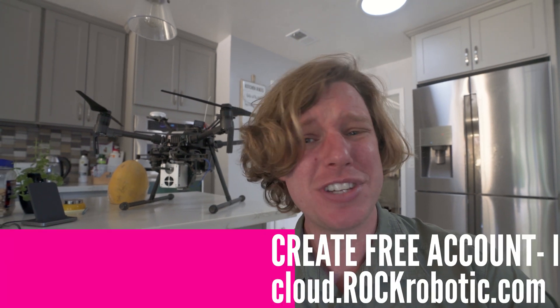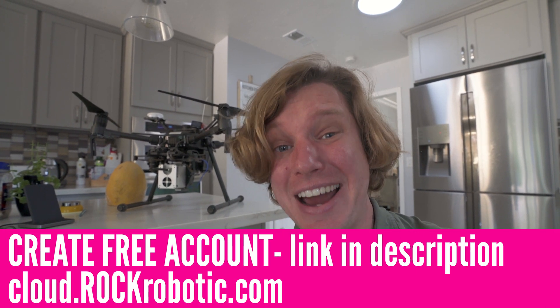Up until this point, it's been too hard and too complicated to get out there and do LiDAR data acquisition for yourself unless you're a big company. That's where Rock Robotic just came in. They released this new R1A LiDAR, and with that, they have a LiDAR Cloud which takes all the pain of processing out of the equation. In addition to the automated cloud processing, this is also one of the most affordable LiDARs on the market today.